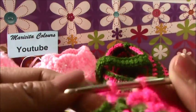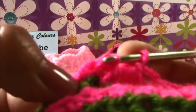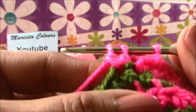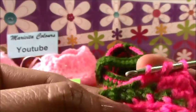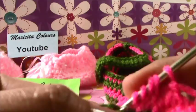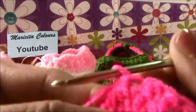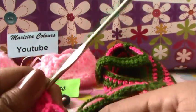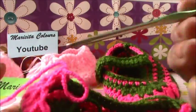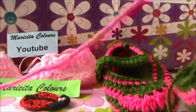Look, we pass for two, and in the same stitch we insert, we bring the loop, we pass for two. Now we have like two double crochet without finishing in one stitch. In the next stitch, without closing this, we must make again two double crochet together. We close the four, we close the two, and ready.